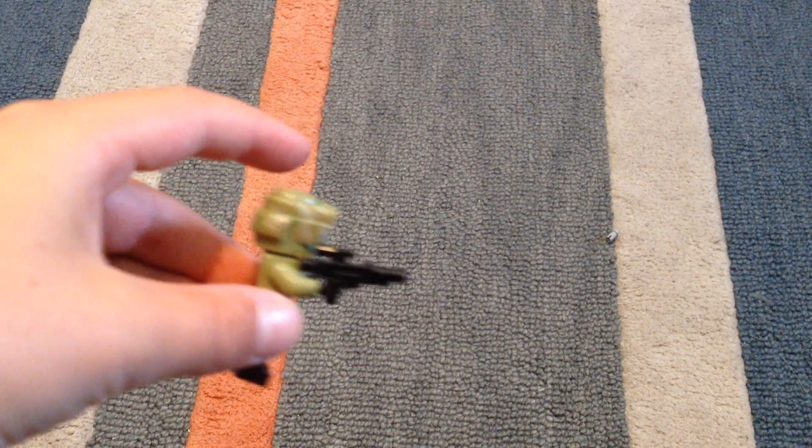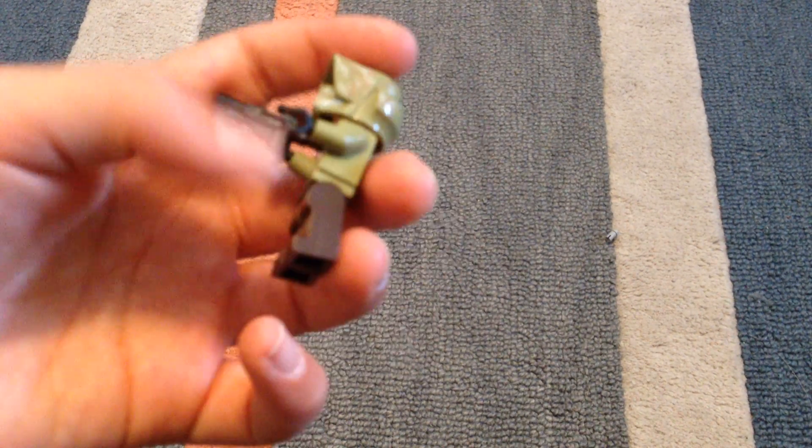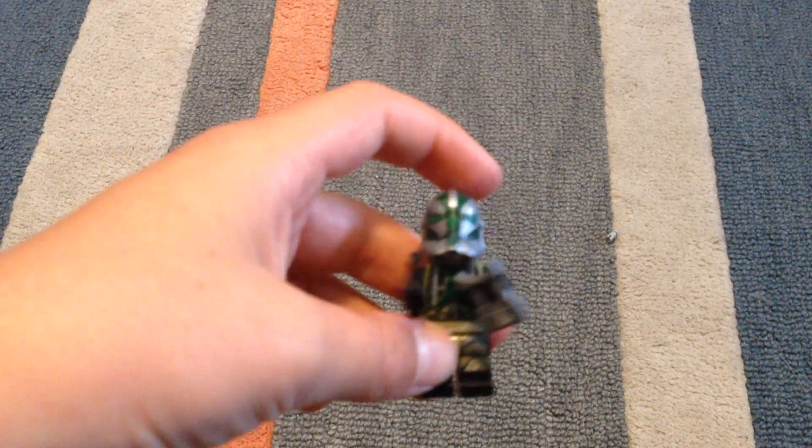Clone Trooper with blaster rifle. And Commander Gree.